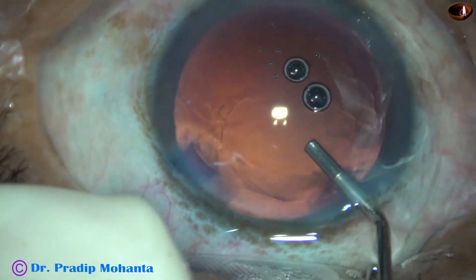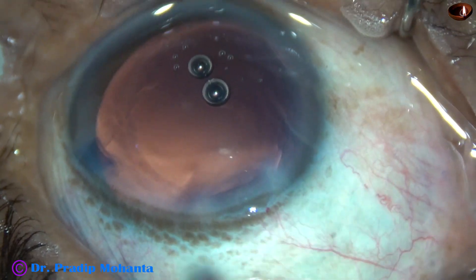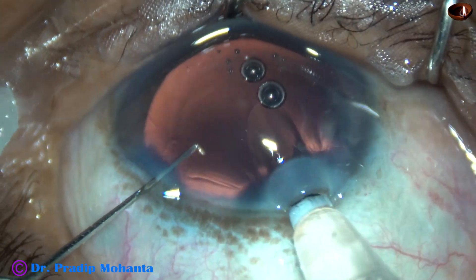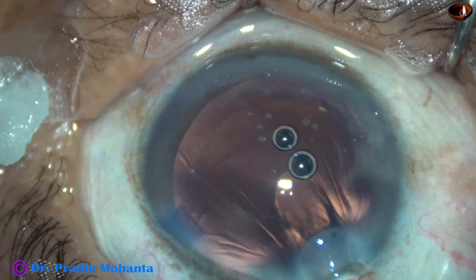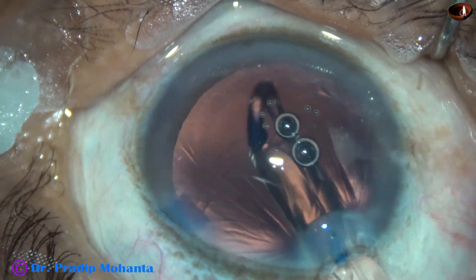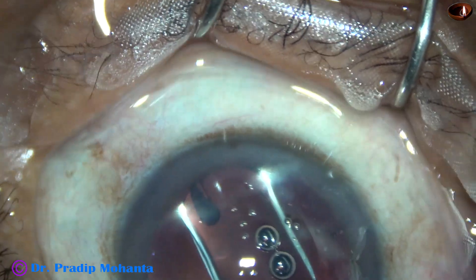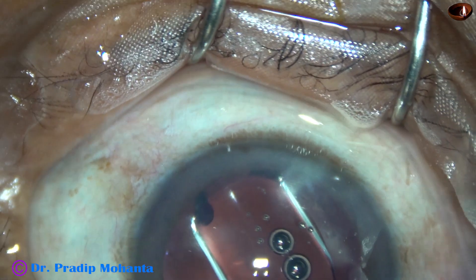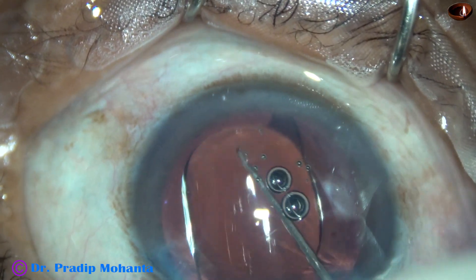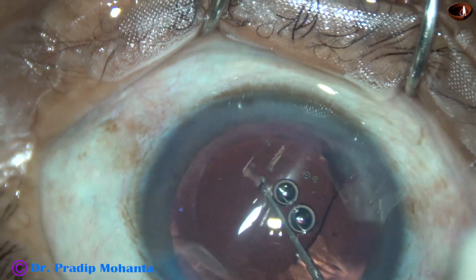We are going to implant a Hoya hydrophobic single-piece monofocal intraocular lens. This is a beautiful pre-loaded system from Hoya, Japan. The tip goes into the anterior chamber and you don't have to enlarge the main wound — it passes through the 2.8 mm wound, and you can very easily deliver the lens into the capsular bag.